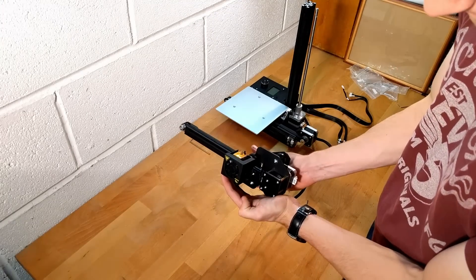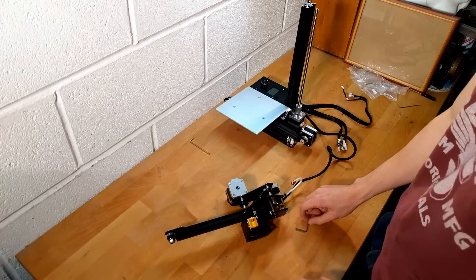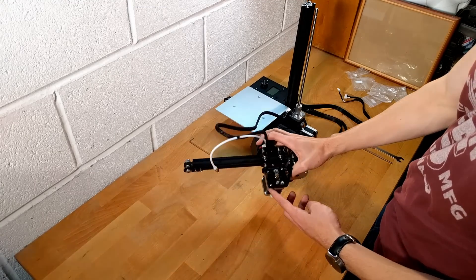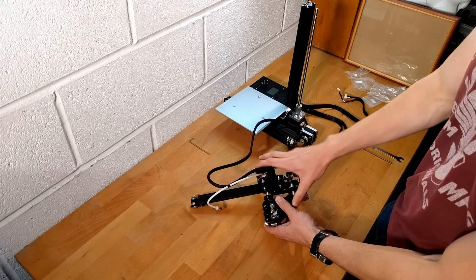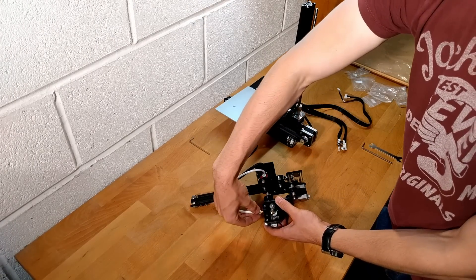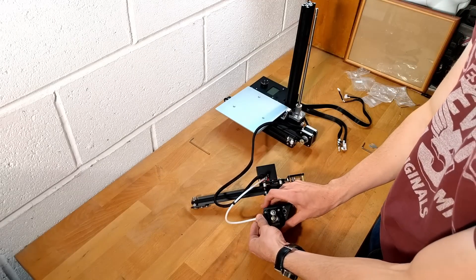The extruder should hit the end stop switch at full travel. To attach the feed tube, grab the white tube coming out from the extruder and screw it into the hole shown on the feeder motor. This screw is self-tapping, so you can use the included tool to tighten it.